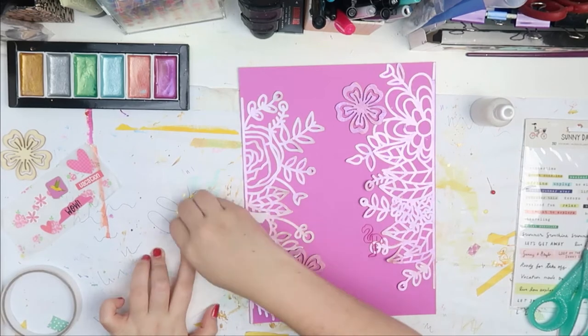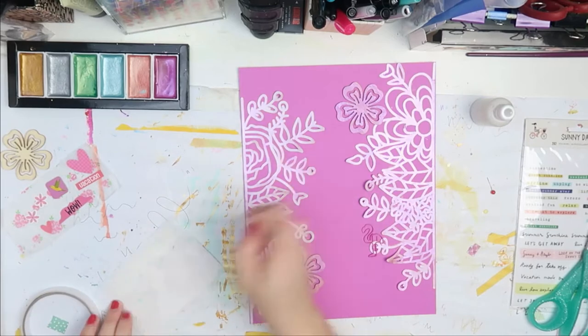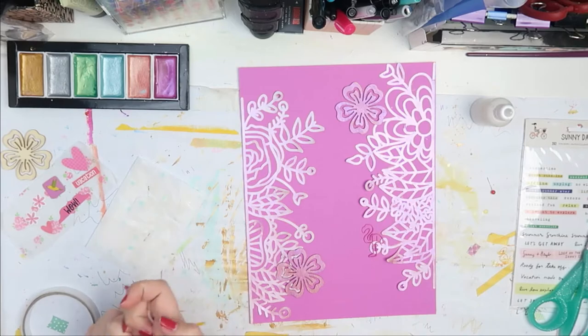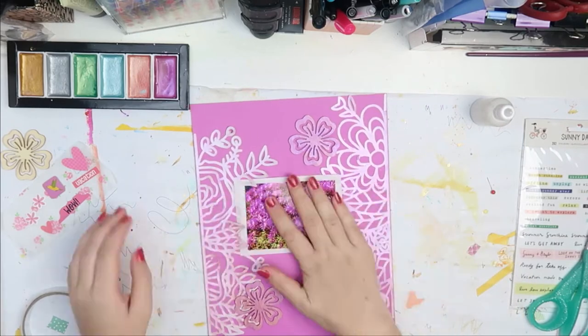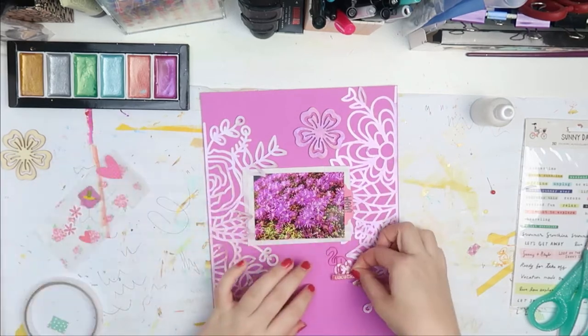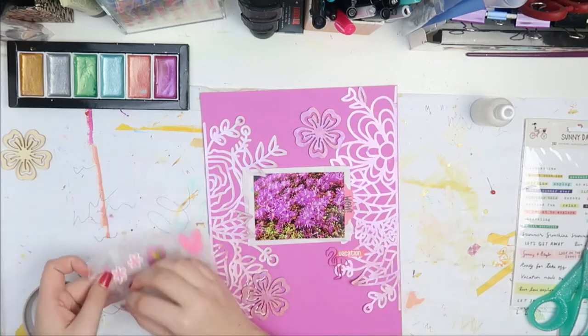I added some white tissue paper on the back of my photo so this kind of stands out more. I used a lot of tape and also a lot of tissue paper so this really stands out out of all of the magenta, because again, this is a lot of magenta.